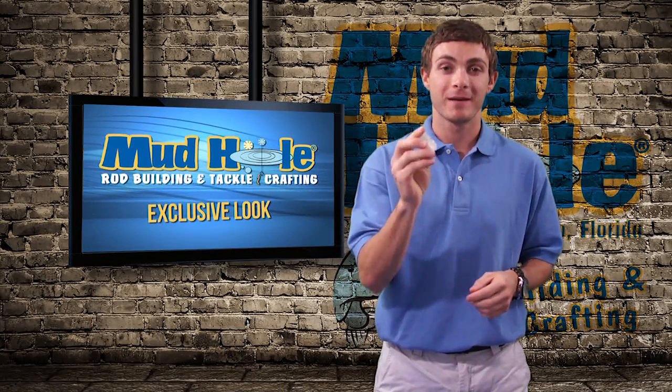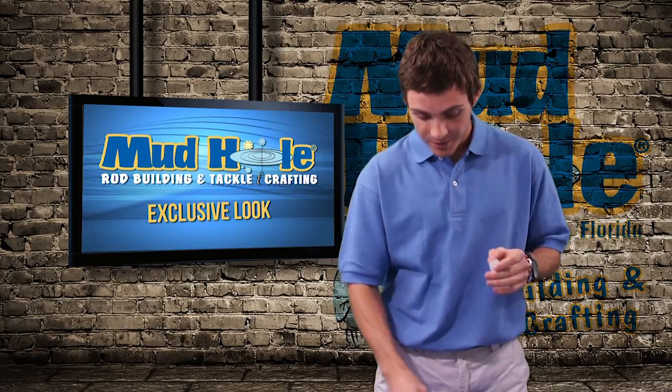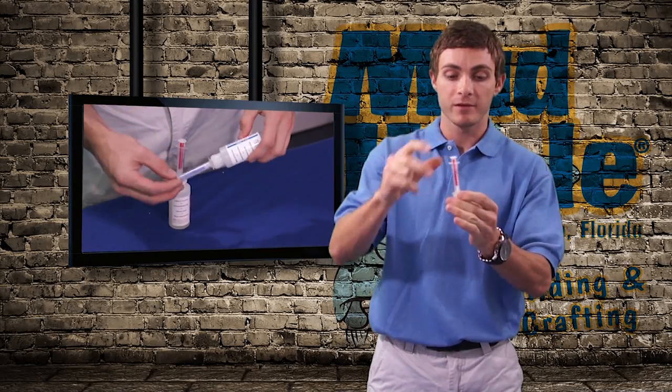Thanks for the interest in our syringe insert caps. These things are great. What they do for you is you put these in the top of your epoxy finish bottles and the syringes fit right in them perfectly.